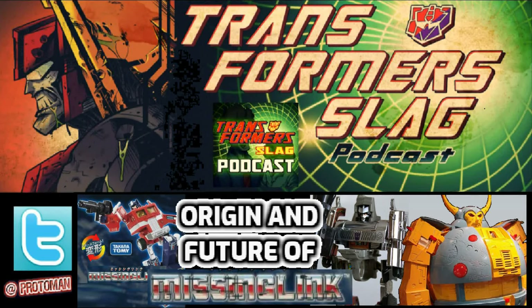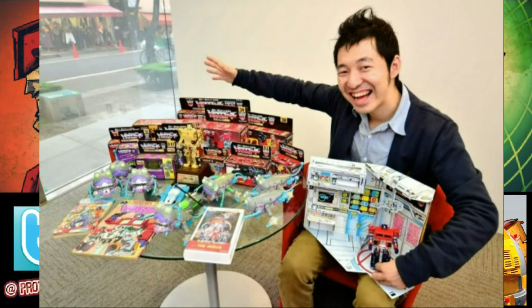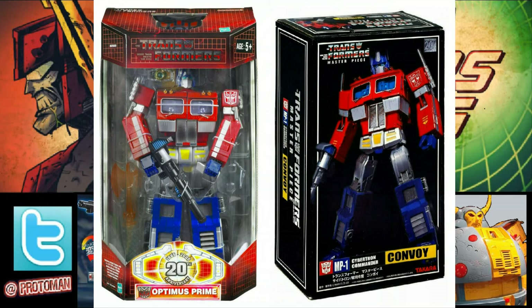The Transformers Generations Guidebook 2024 has been released and inside it we got a very cool interview with longtime Takara Tomy designer Hiro Nori Kobayashi-san. This guy has been within the Takara and Hasbro ranks for easily more than 25 years now, and for most people they know him as Mr. Masterpiece. He designed the very first MP01 Optimus with Aaron Archer.